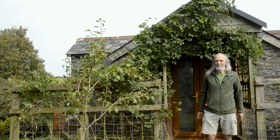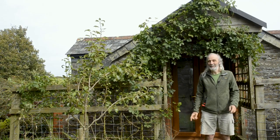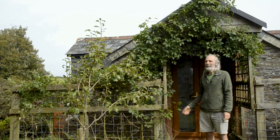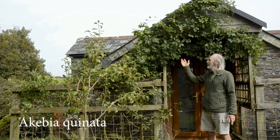Hello, I'm back again with another of my favourite unusual fruits. This is it — it's called Akebia quinata. It's a climber, as you can obviously see.